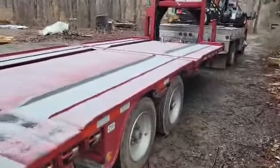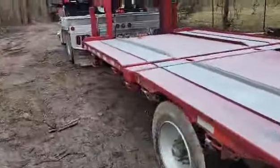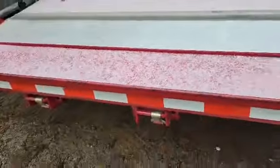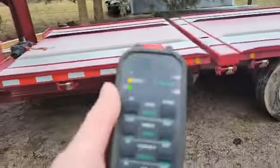It's muddy over there, let me get on this side. Most of the straps slide so you can line up with the floor joist. It's got a remote.